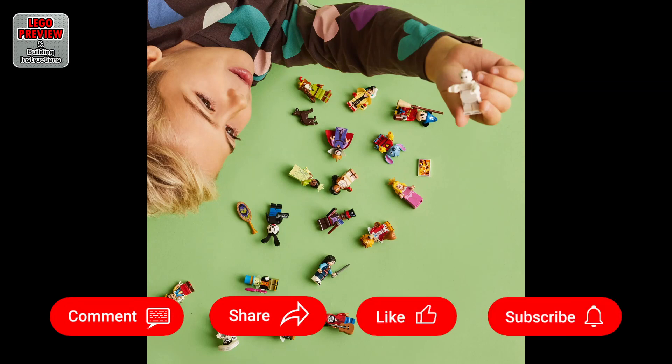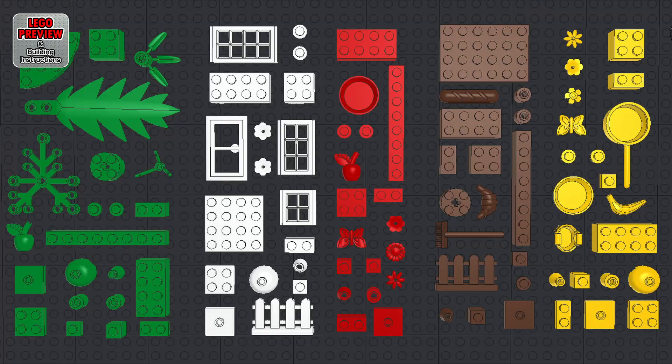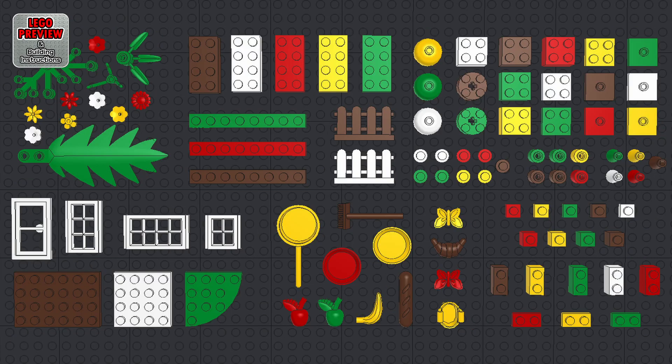As always, for an easier and faster construction — before you start building, organize your bricks by color or type.